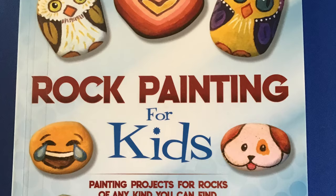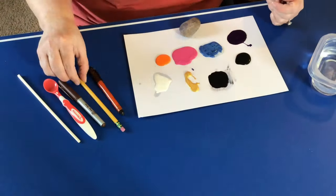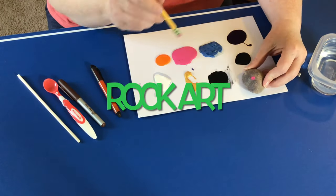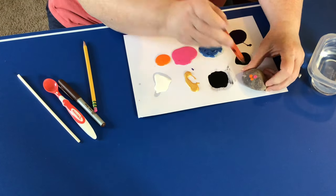For the next activity, we're going to check out Rock Painting for Kids by Lynn Welford. For rock art today, we're going to make a couple of different designs. We'll start out with a simple stipple design, or dot art.